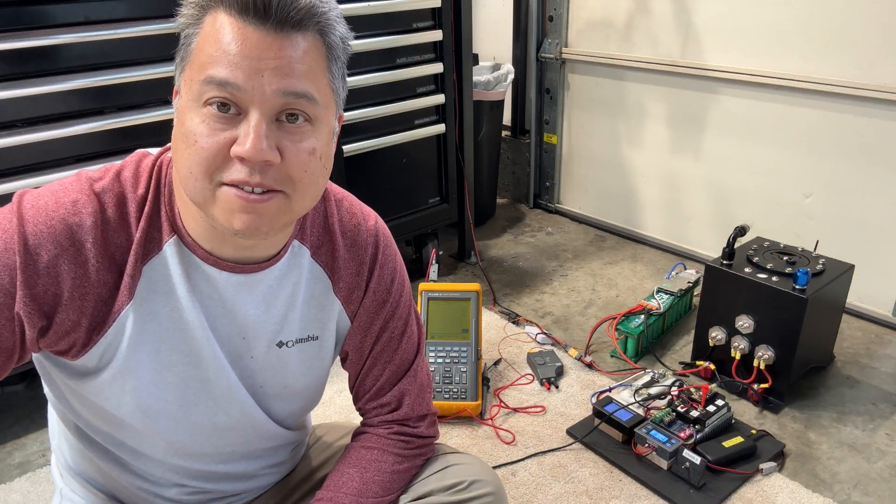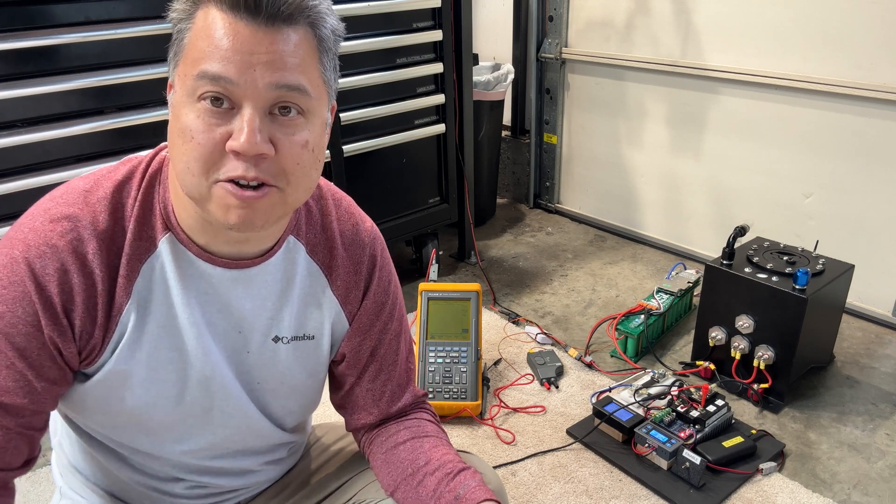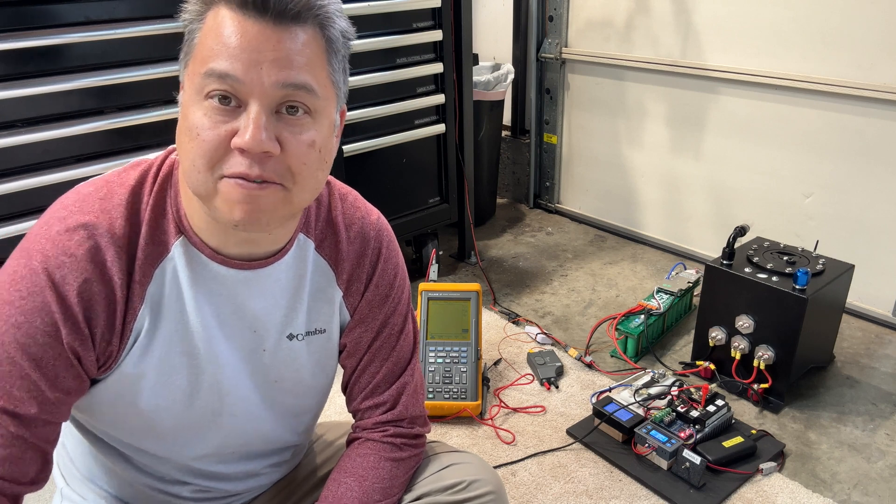Thanks again for watching — hopefully you got something out of this video. Stay tuned — I'm excited to show you the batteries that we're building on a much larger scale for our electric airplane projects. Thanks again for watching.